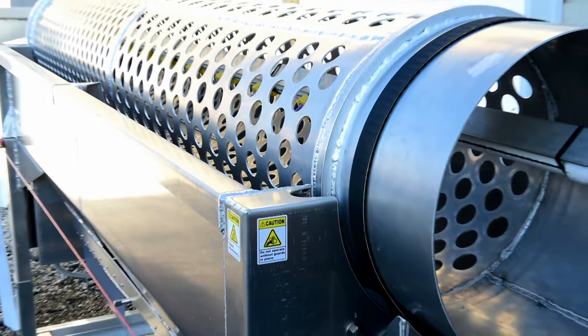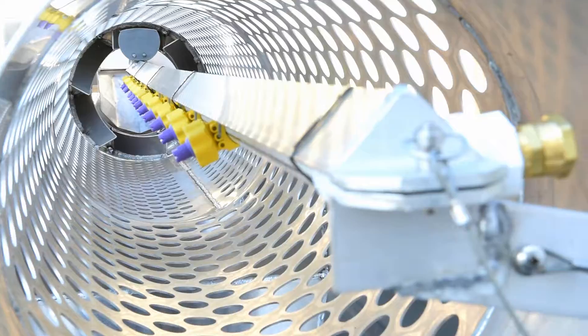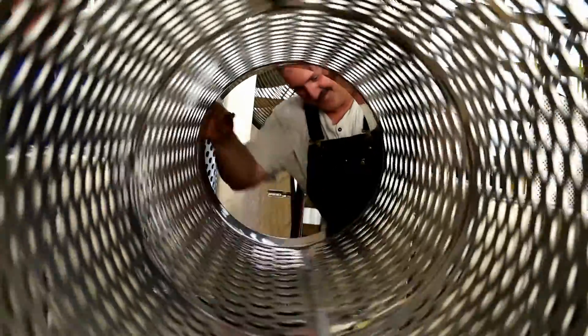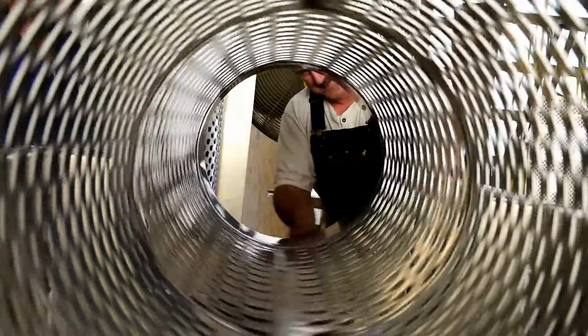The hoppers on the upfeed conveyor can be custom configured to fit what your needs are on the farm. Multiple tube sizes are available in order to utilize the tumbler throughout the entire growing stages of the oyster.